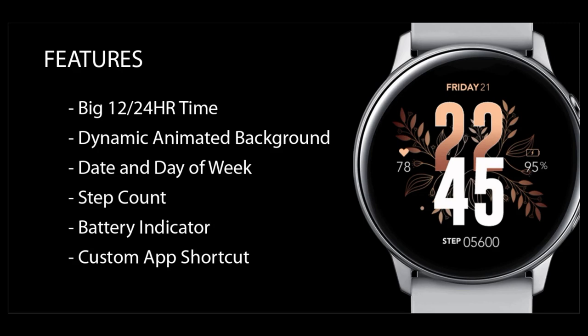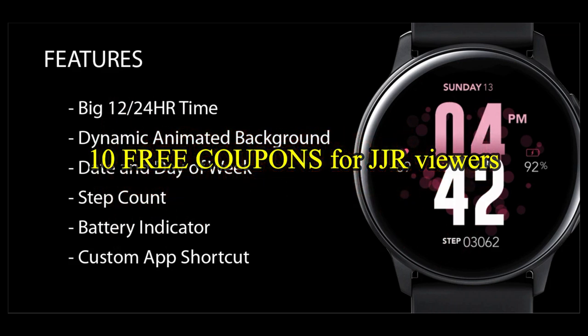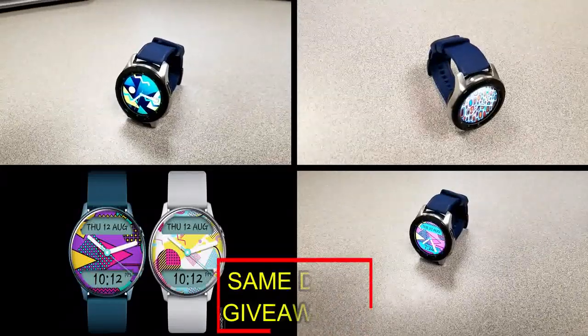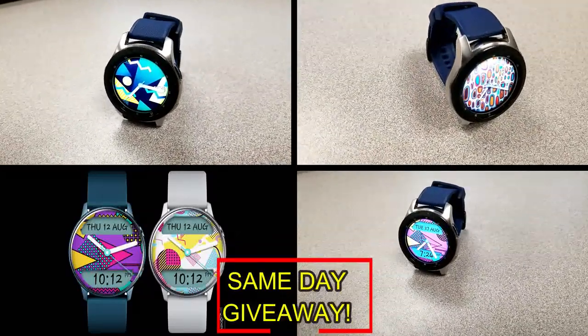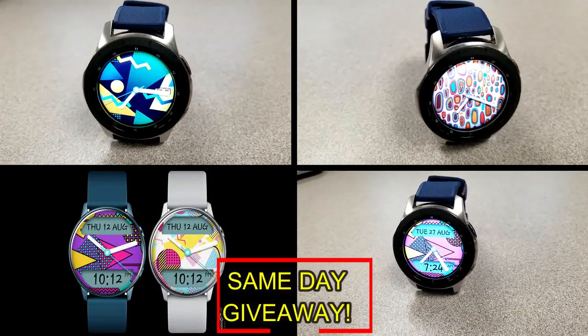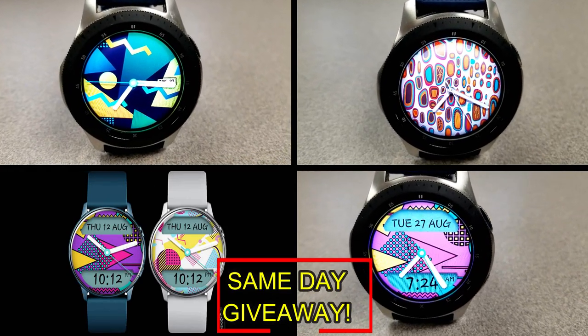If you want more information on the watch faces reviewed today, simply do a search in the Galaxy App Store. The full details including the direct link are in the video description. I'm also giving away free coupons to random lucky viewers that comment below — I'll leave a reply under the winner's comments to let them know how to get their coupon. Good luck to everyone!